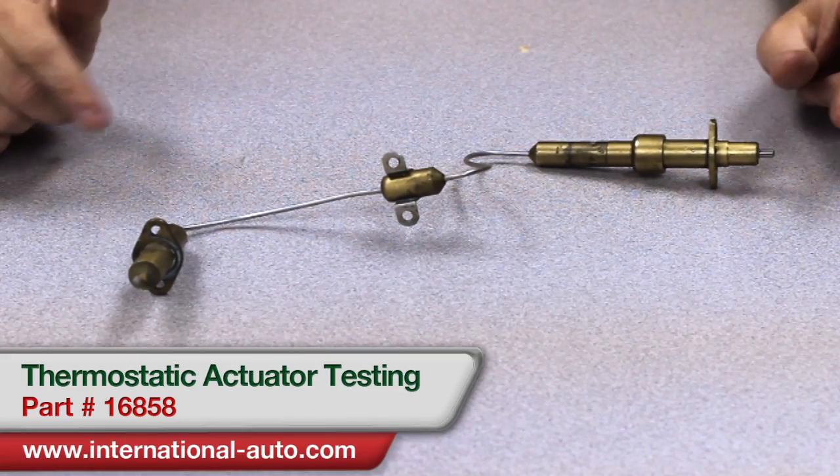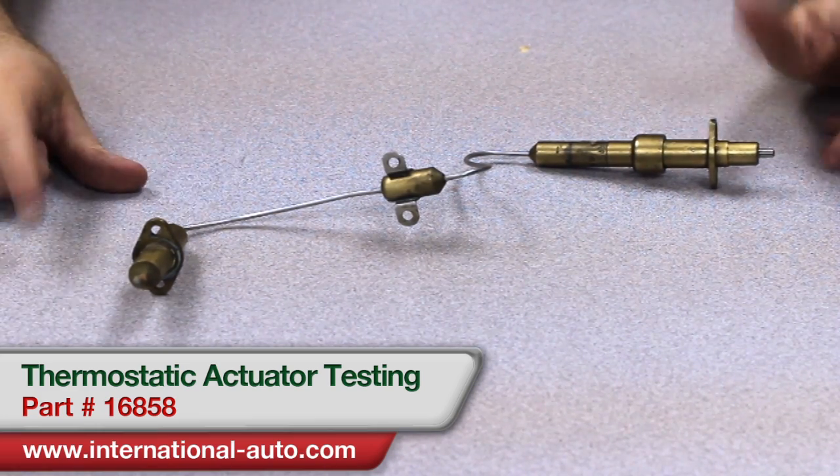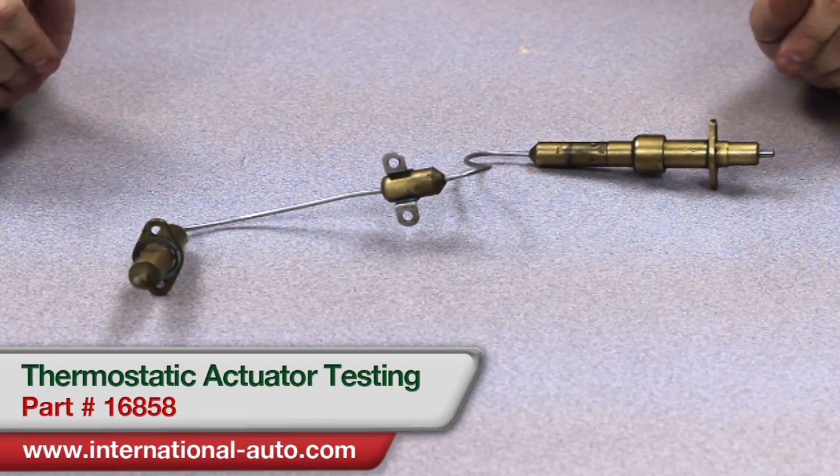What we're going to do today is show you how to test your thermostatic actuator on your Spica Injected Alpha Romeo Spiders and GTVs to see if it's actually defective, which will affect the cold start circuit of the car.